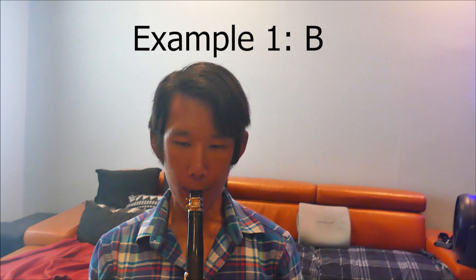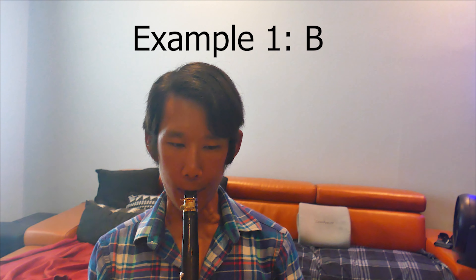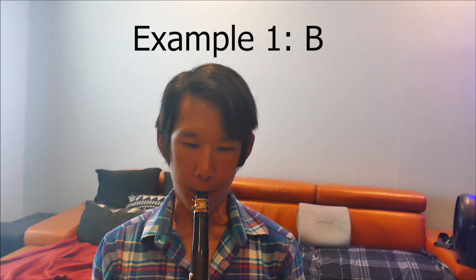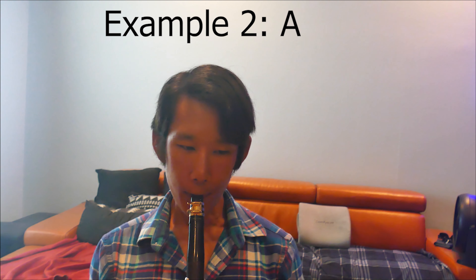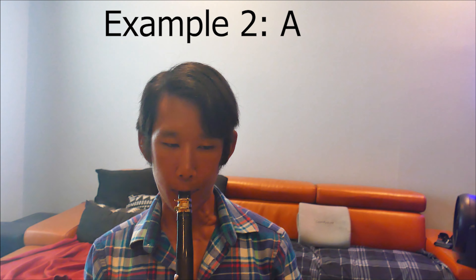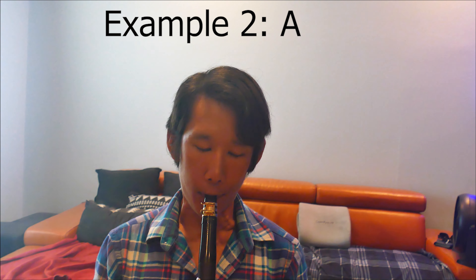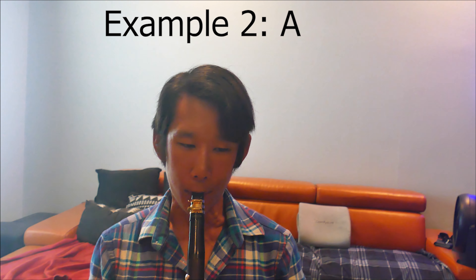Tone is a very subjective thing. People play with different tones no matter where you go. If I went to France, I would hear a certain clarinet sound. If I went to the UK, I would hear a different clarinet sound. Even in America, you have a large variety of aesthetics that people prefer. I think the only thing that people can agree upon, at least in America, is that tone has to have a focus to it.